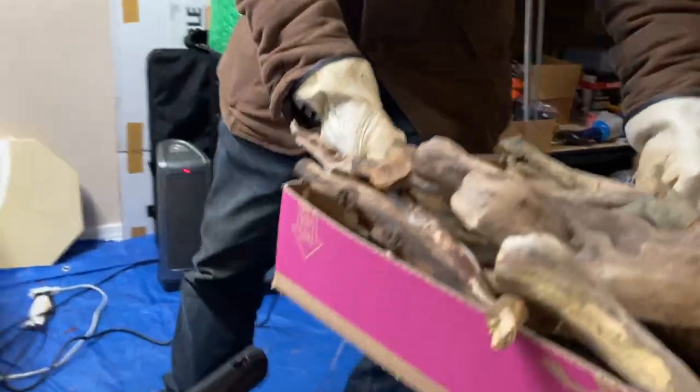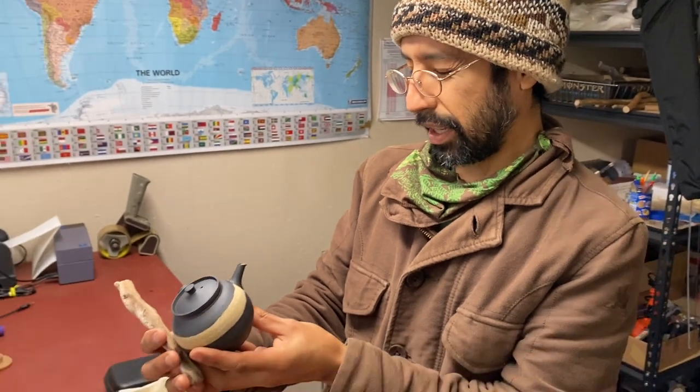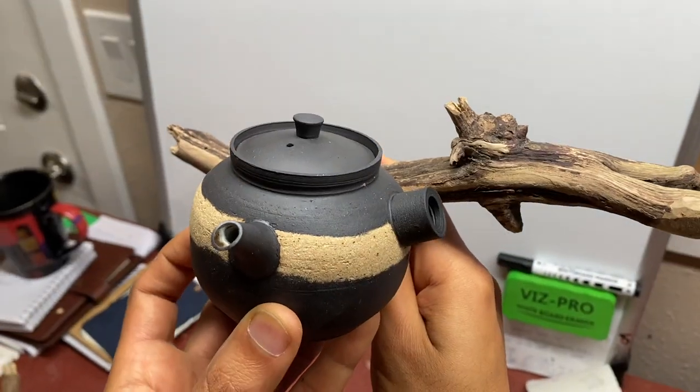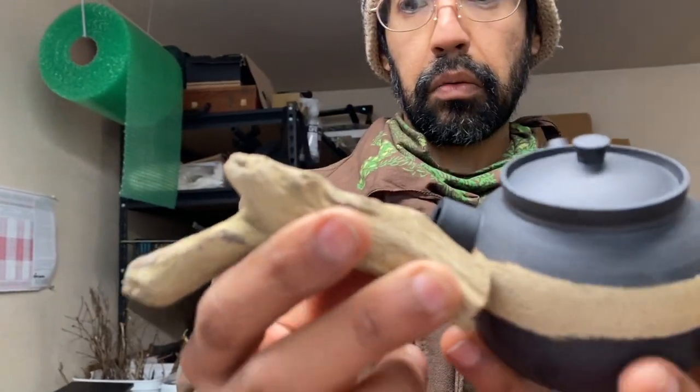When I'm picking these sticks, it's making sure that the proportions are going to be pretty well balanced. Some pots require thinner sticks and some require thicker sticks. I really like the way this one looks.